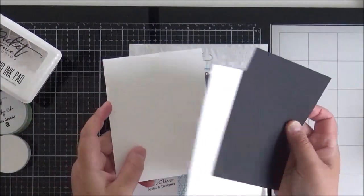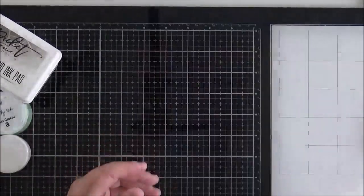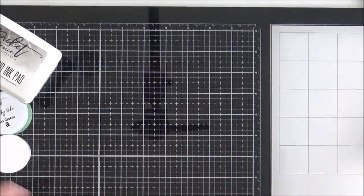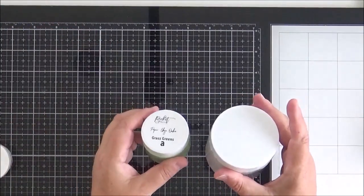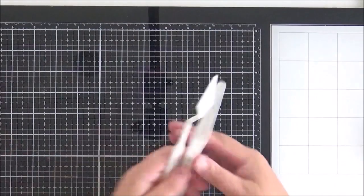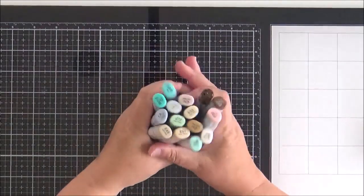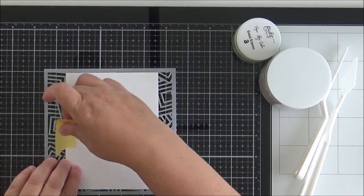I'll be using a few dies from the Hero Arts Rectangles die set, some black cardstock at 110 pound, and some 80 pound Nina Solar White. I'm using Stick It adhesive along with some Pixie Spray to stamp my image, black hybrid ink from Picket Fence Studios, paper glaze enhancer, one of the green paper glazes from the green ombre set, white detail embossing powder from Hero Arts, a couple of spatulas, and a selection of Copics that I'll show in more detail.